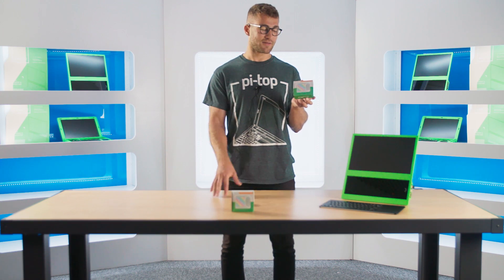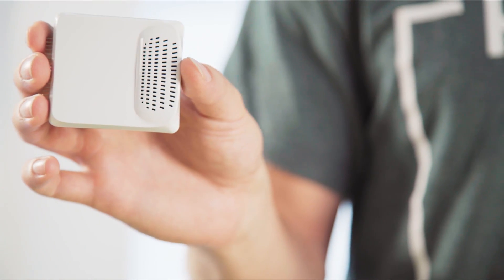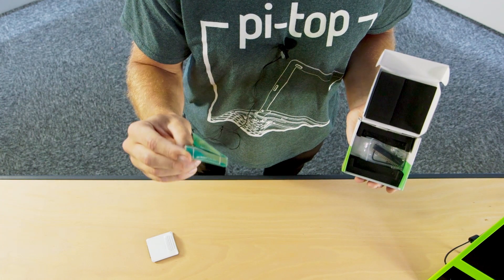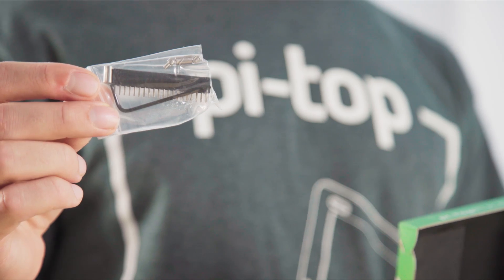So let's have a look inside the box. The first thing we've got is the Pulse itself. As you can see, it's quite good looking and has the LED matrix underneath. We also have a little instruction pamphlet that helps you get started and shows you how to get set up. And we have some accessories in here that let you connect to the Raspberry Pi.